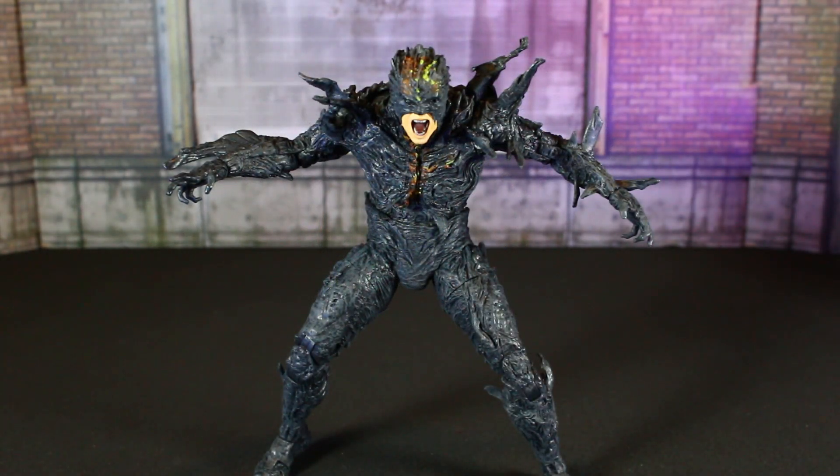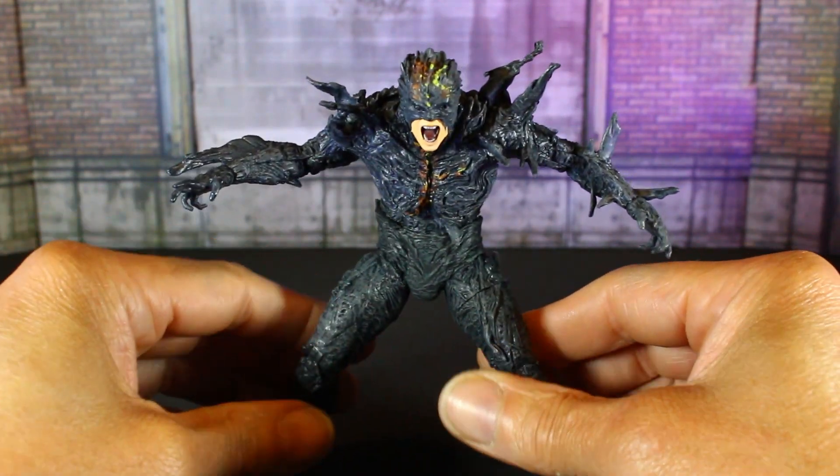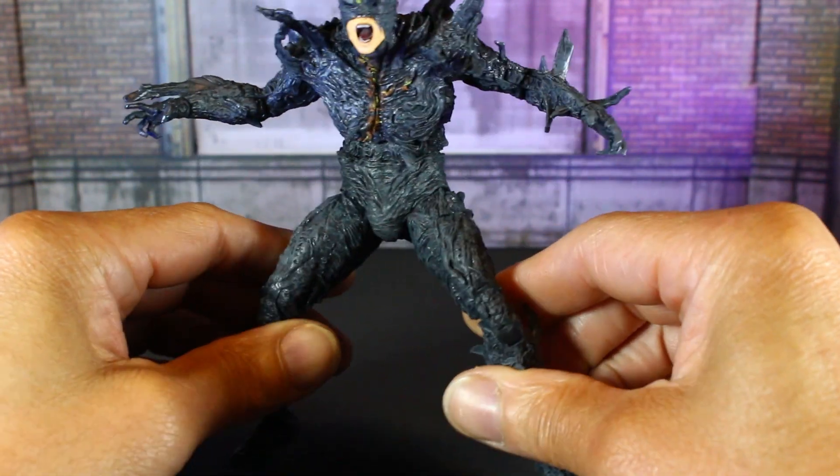Hello YouTubers, Custom Comments here with another review — the McFarlane Toys DC Multiverse Dark Flash. This one is also from the movie; I don't know what part he's gonna have in the movie.